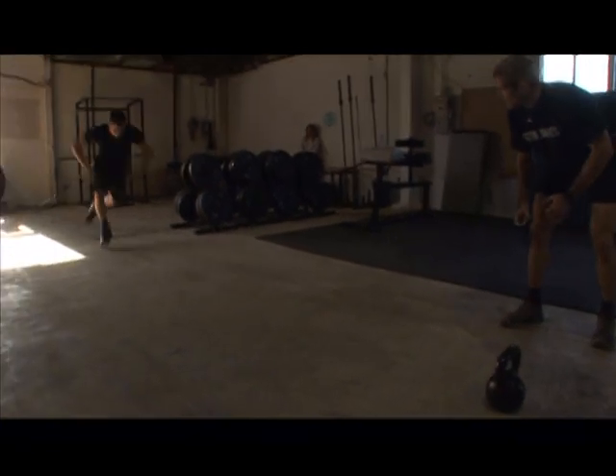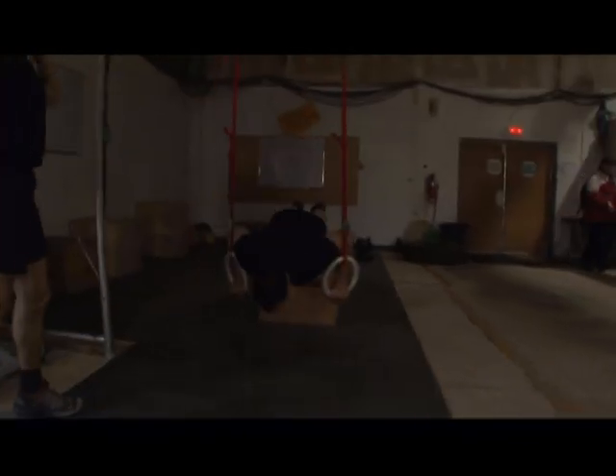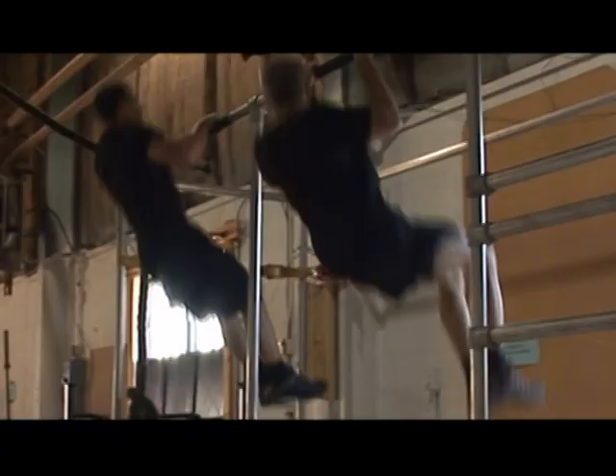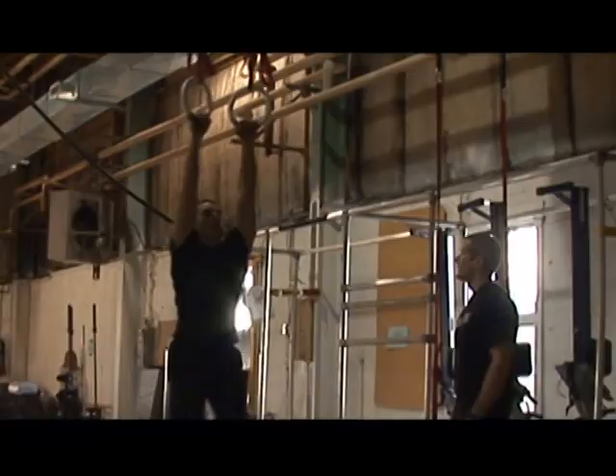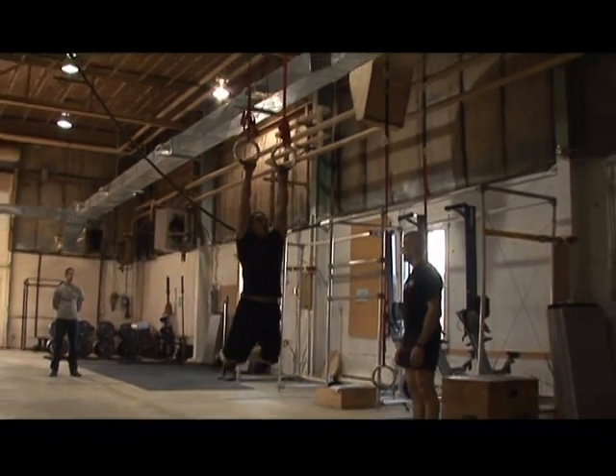Passing through that sort of nervousness, getting into the workout, having it be as hard as you thought it was going to be — maybe even a bit harder — coming out the other side and realizing: I made it.